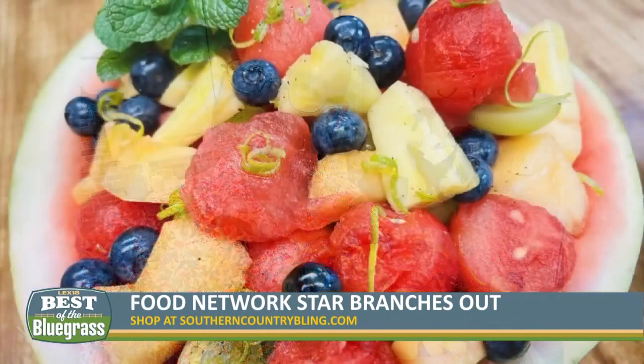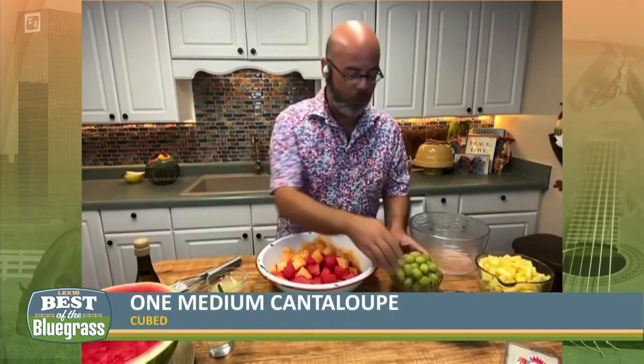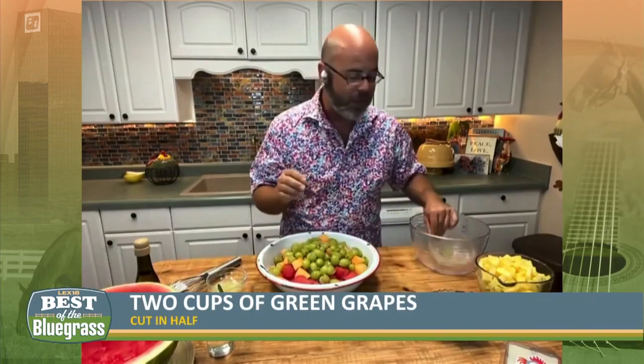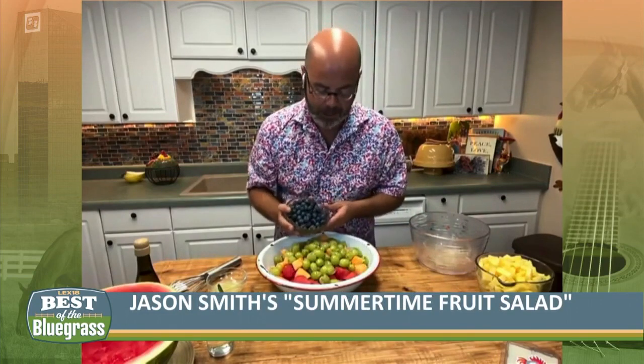This week Jason is showing us how to make his favorite summertime fruit salad. What I have done is I have balled up — or you can cube up — your watermelon. And I also have some cantaloupe, or as we call it in the South, honeydew mushroom. It's better if you call it mushroom. So I have some nice white grapes that I cut in half. You can use the purple grapes if you want to; I just like the green ones because it really jazzes it up and gives it color.